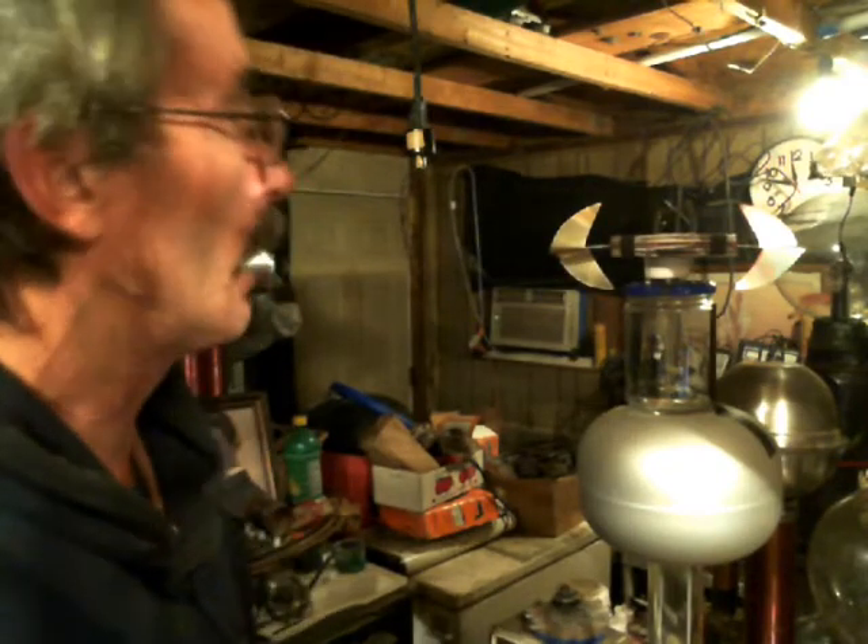Hello everybody, it's Shaziz here. I'm out here in my mad science laboratory. I know y'all have seen the atmospheric motor and the corona motors and all that, and I've got a crazy idea to combine all those and some plasma technology and actually get a really powerful electric generator going on.